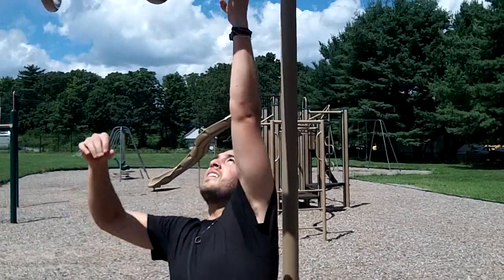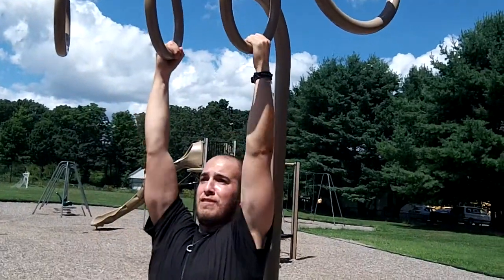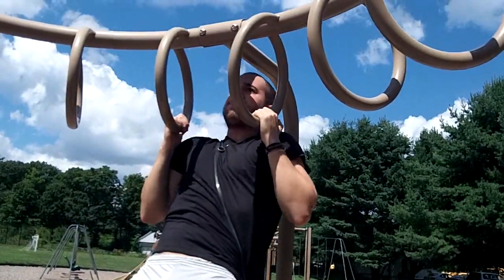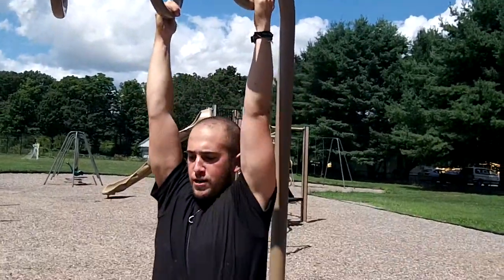And I come here, and that is your band resisted chin-up.